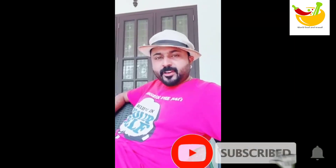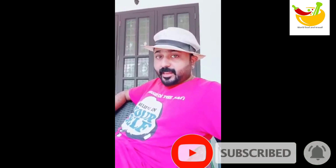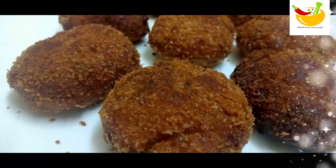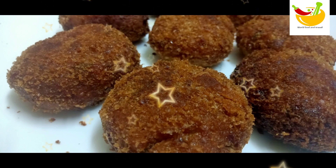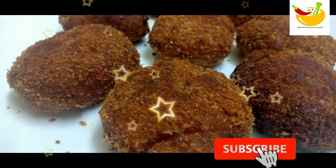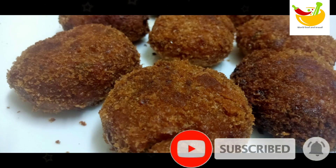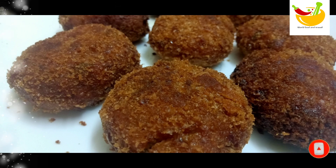Hi everyone, welcome to World Food and Travel YouTube channel. Subscribe, like, and comment on the video. We have a great taste in the egg cut. We are ready for a minute. Let's go to the video.